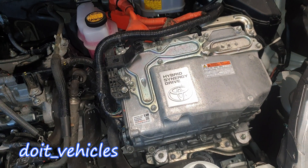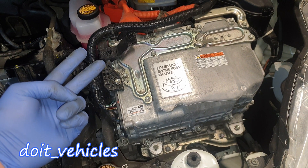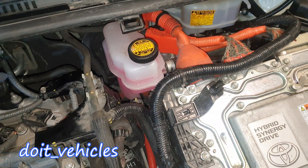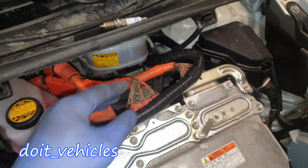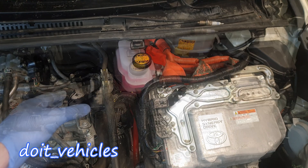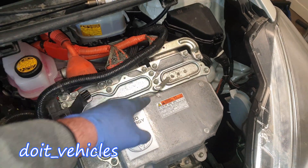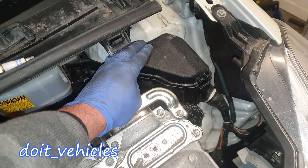We've got here the inverter, which basically manages the hybrid battery and the two motors this engine has. These are the wires going to the MG1, the electric motor between the engine and transmission, and these go to the electric motor that also moves the car — connected directly to the wheels. When you brake, the motor takes that energy and transforms it into electricity, sending it to the inverter to charge up the battery.